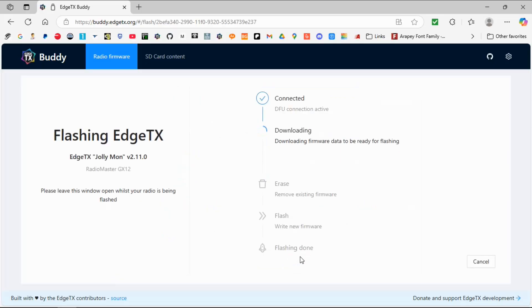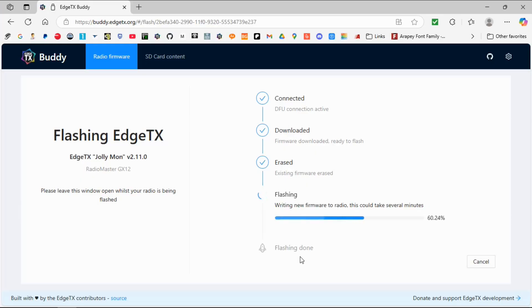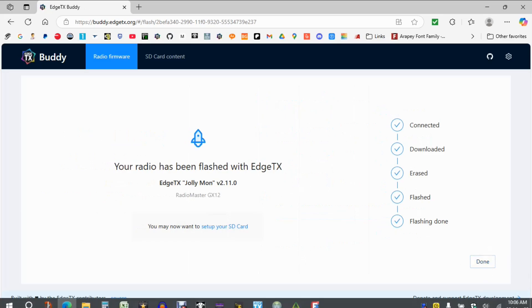The process shouldn't take too long. I'll show you this in real time so you have some idea how long it takes. And there we go, it's done.